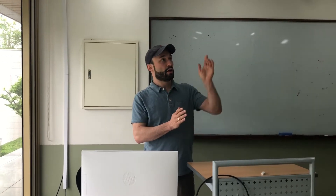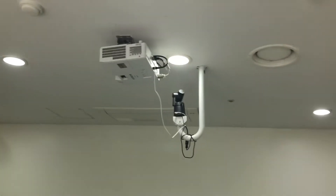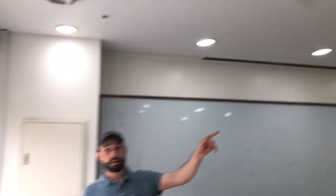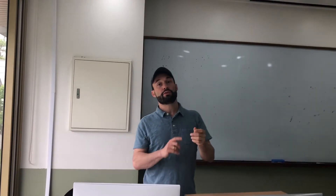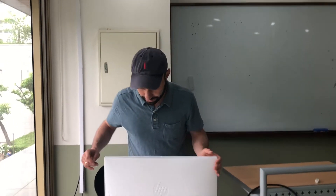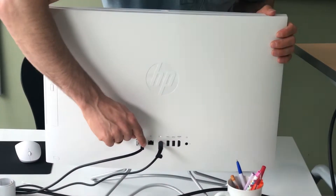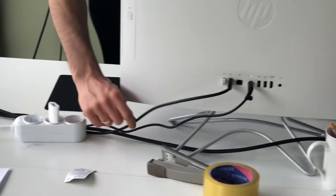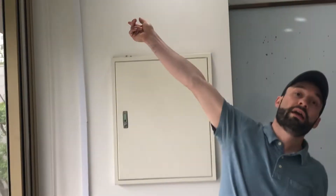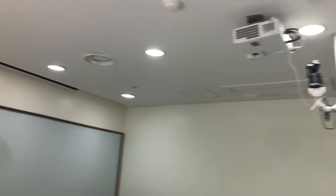We're going to demonstrate how to get the OBSBOT auto tracking camera set up properly as a webcam. The first thing we're going to do is turn on the camera and check our connections. The first connection is this very long USB wire — if it's the correct wire, it goes all the way to the wall and is connected up to the ceiling to the camera.